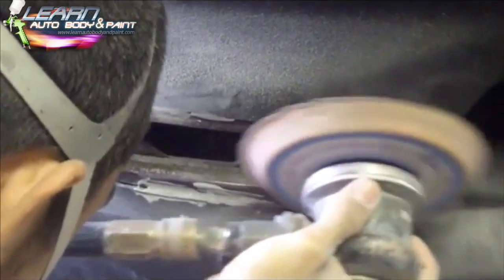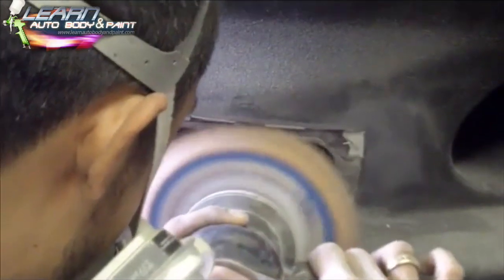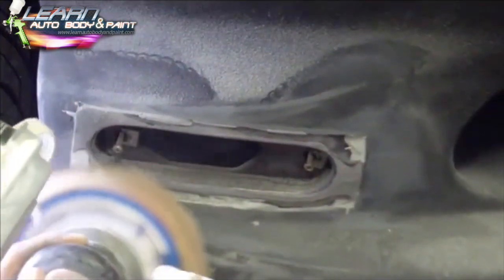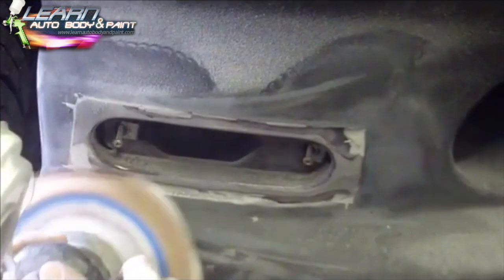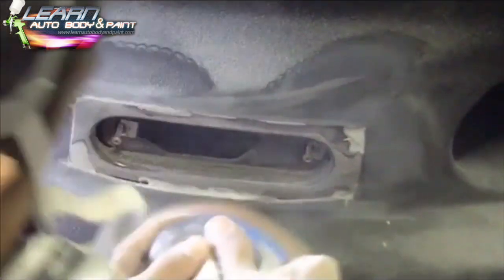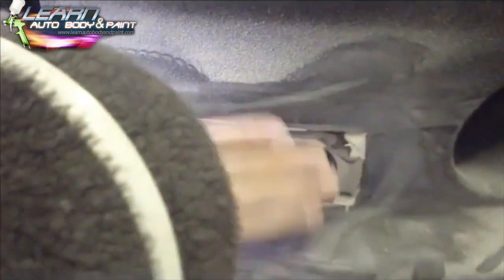All I'm doing here is sanding down the epoxy and sanding around the whole area, getting it with 80-grit paper, hitting the piece that I inserted with 80-grit paper. This way we can lay our body filler over the whole front of that and start doing our regular body work to it, cutting it down with Bondo.